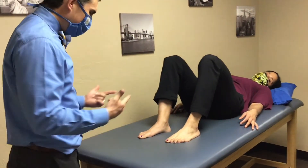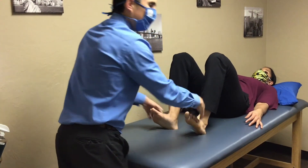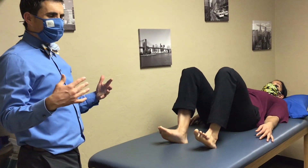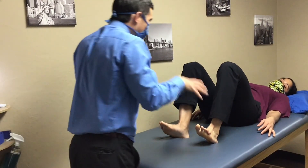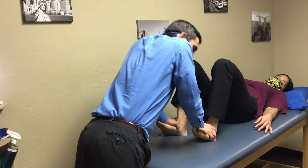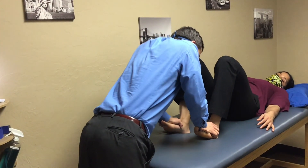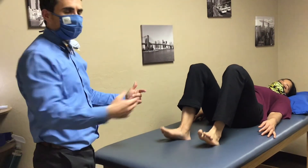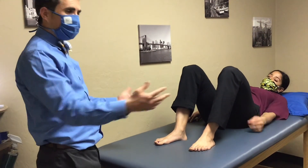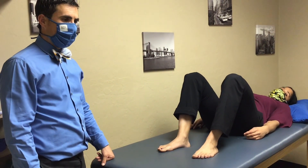If there's any question, do repeated testing. Keep your heels on the table and bring your feet up — sometimes I'll go back to these if I was getting inconsistent results or didn't feel like the patient was giving good effort. I'll come back and repeatedly push, bouncing on there. And I ask if that feels any different to you — if they say yes, that's good information. I'll do that on whichever ones I need to.